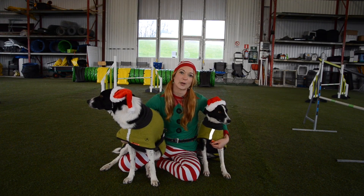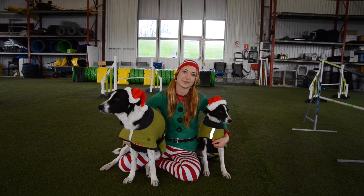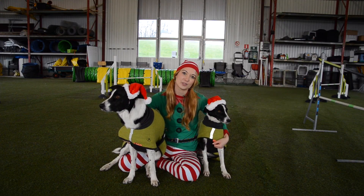Please like and subscribe to follow my Christmas calendar, and remember to share it with your friends.